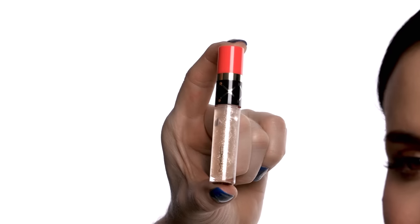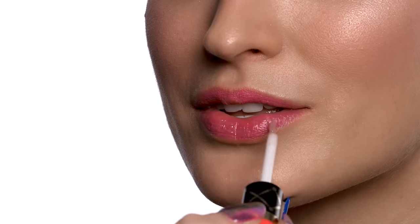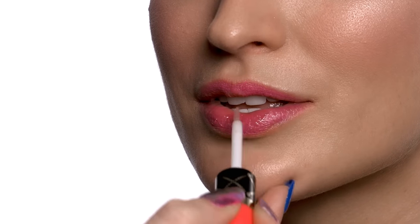My favorite way to finish off a natural daytime look is with a little bit of gloss. We're going to use FIF, which is a Dazzle Glass lip product — you can use this straight from the tube and apply it right to the lip. We're going to finish her look with a little bit of brow set. And this completes our daytime holiday look — the perfect way to bring your best face to all your parties this season.